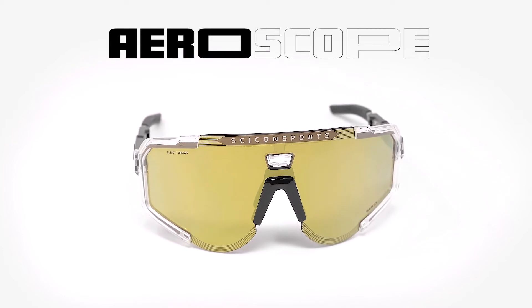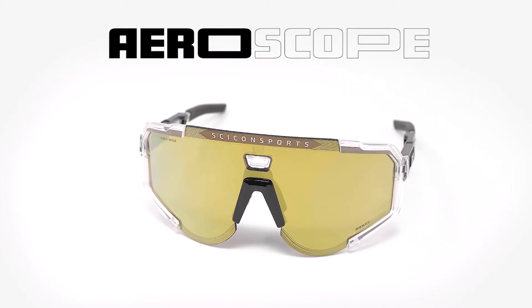Hi, I'm Lorinda from Chicon Sports Eyewear Department, and today I'm here to tell you about the AeroScope. The AeroScope completely redefines adjustability with height, length, and overall comfort. Let me explain this in a little bit more detail.